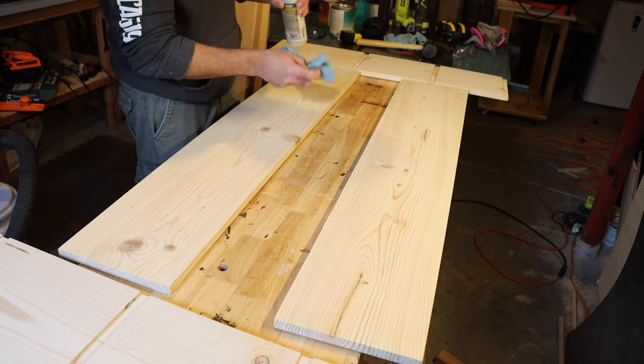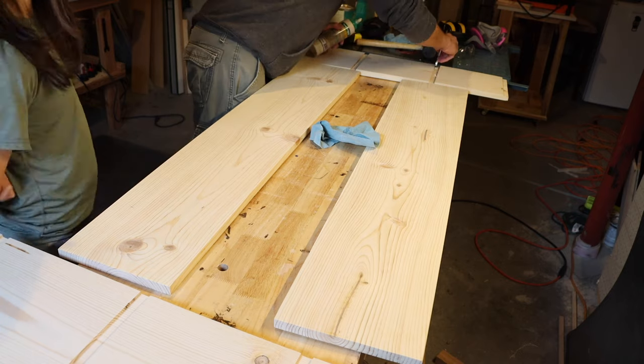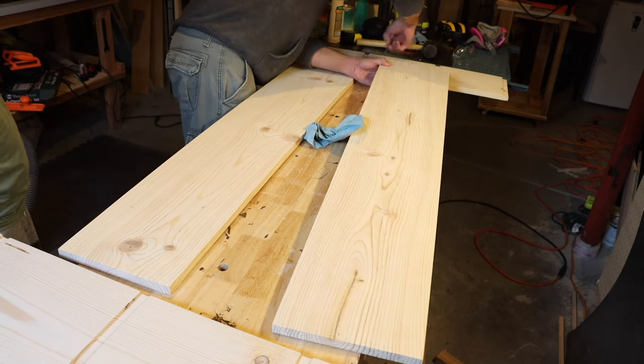Now we're doing our final glue up and I am using what I learned from the dry fit to make sure that it goes together nice and smoothly.